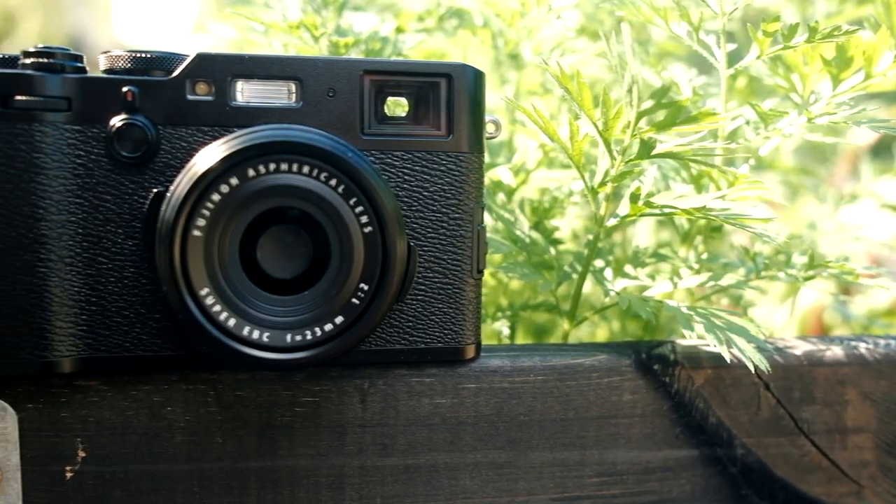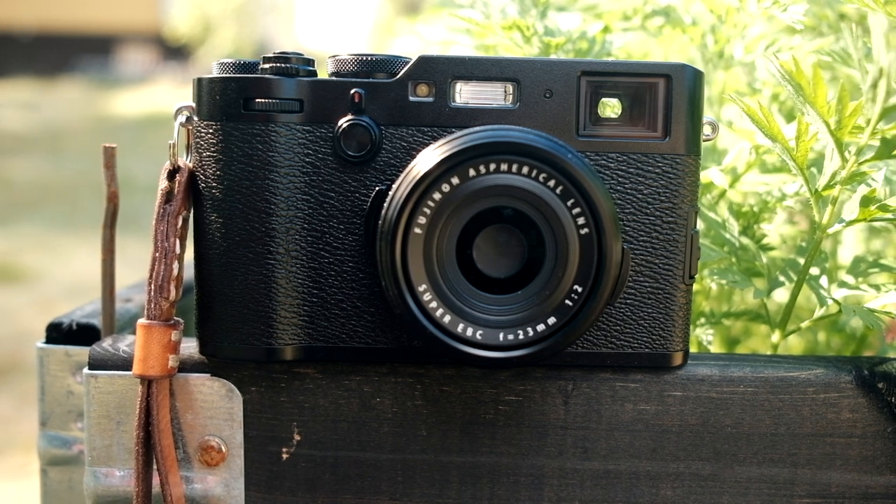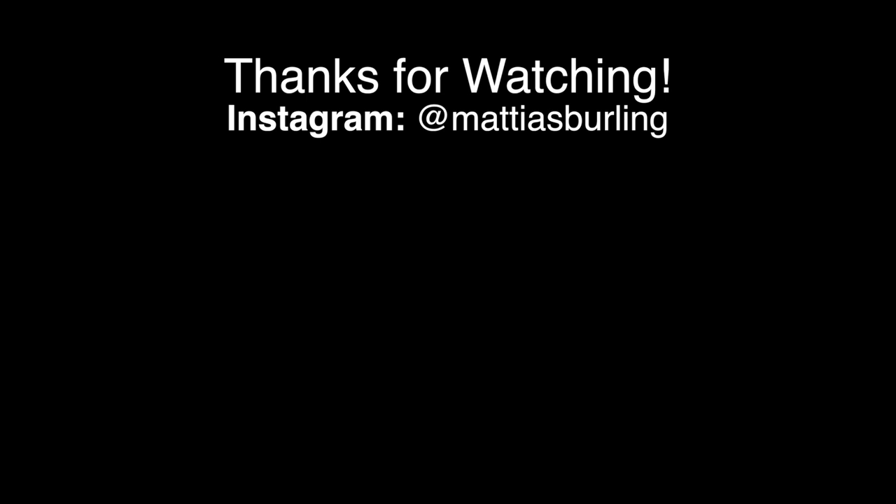That's it — a great camera, perfect for the all-around shooter and not so shabby looking either. Check out my other videos if you like, and follow me on Instagram for new pictures every day. Until next time, goodbye.